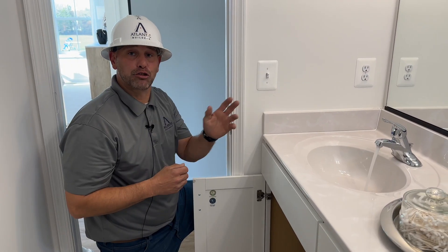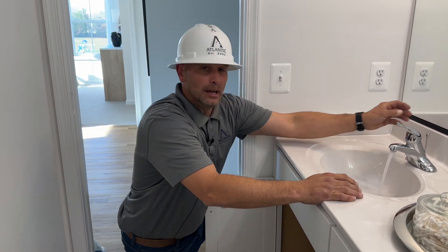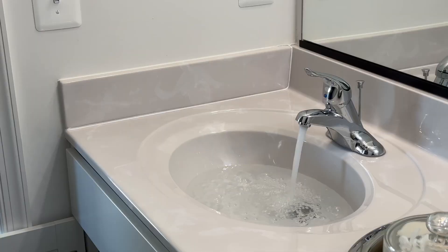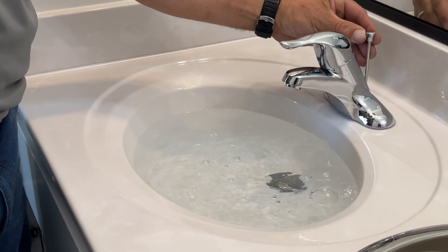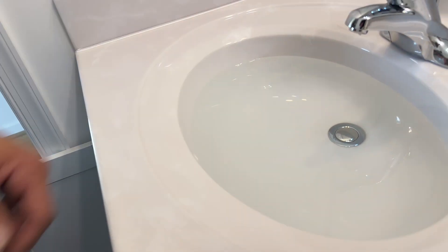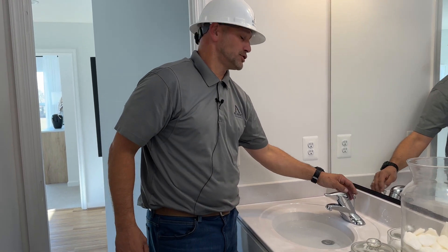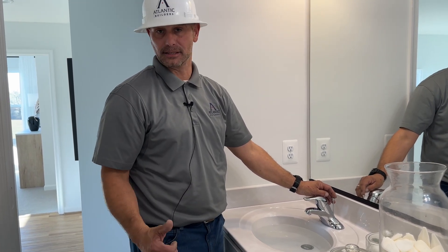Once you've done the running test and you have no leaks underneath your sink, plug the stopper and fill the sink all the way up to the weep hole inside the sink. When testing the trap, you definitely want to fill your sink up all the way to the bottom of the weep hole of the countertop. Once filled, lower the drain assembly — the pop-up — and watch your trap adapter and trap to make sure everything is leak free.